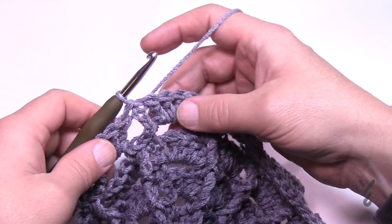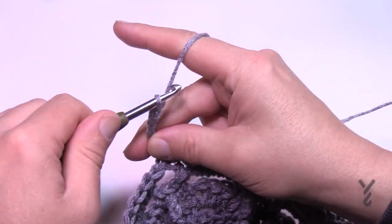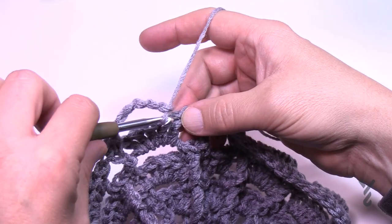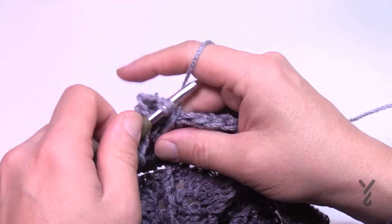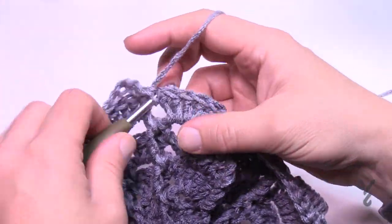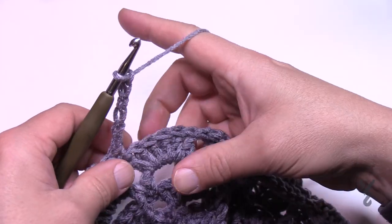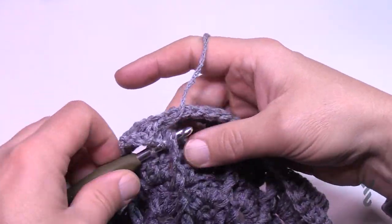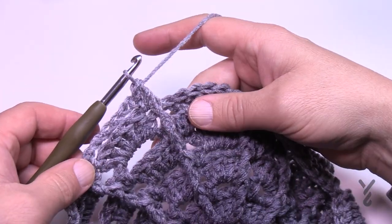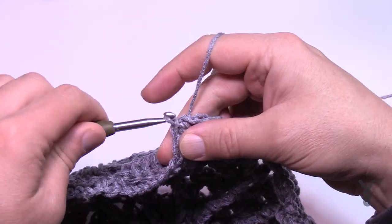Round 9: Chain 1 and single crochet right where you're sitting, then chain 6 — 1, 2, 3, 4, 5, 6 — jump to the last one of that same group, skipping over four double crochets. Single crochet, then do a front post treble all the way down. In the next group: single crochet, chain 6, then continue — single crochet and jump down to the front post treble. You're just making it slightly bigger. Slip stitch to the beginning single crochet at the end. That's round 9.